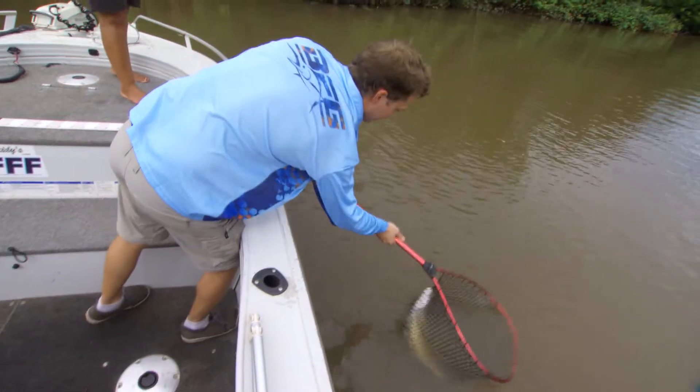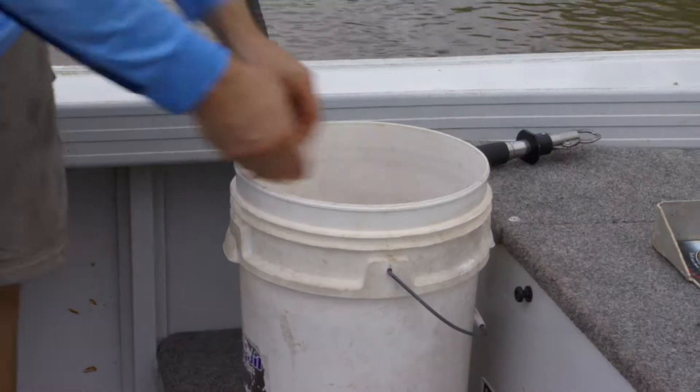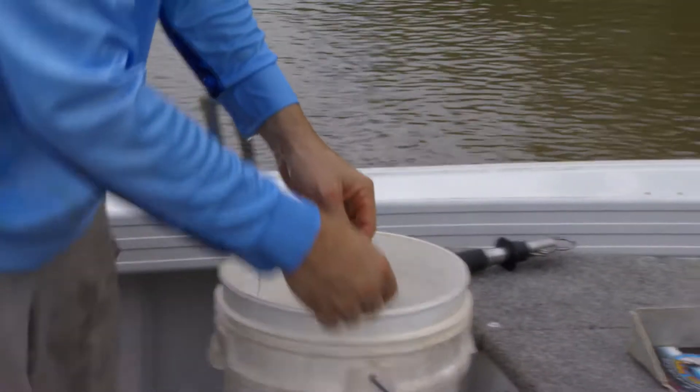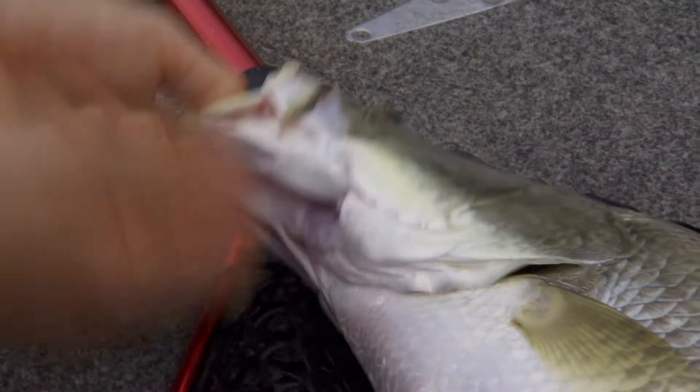Once a fish is caught it is important to work quickly. First net the fish and bring it to your work area. Wet your hands and handle the fish as little as possible, attempting not to remove too much of the slime layer that protects the fish from bacterial infections.